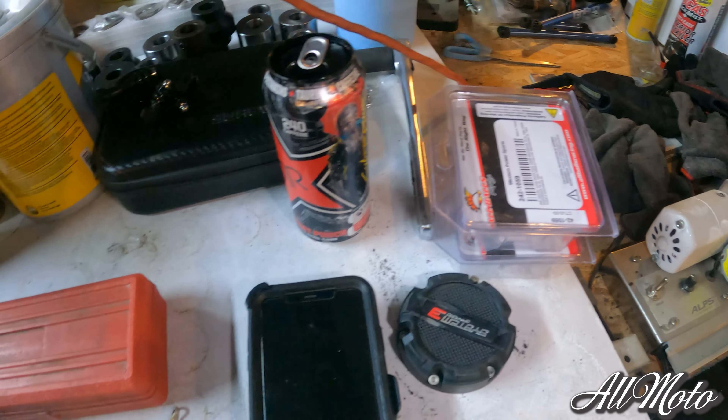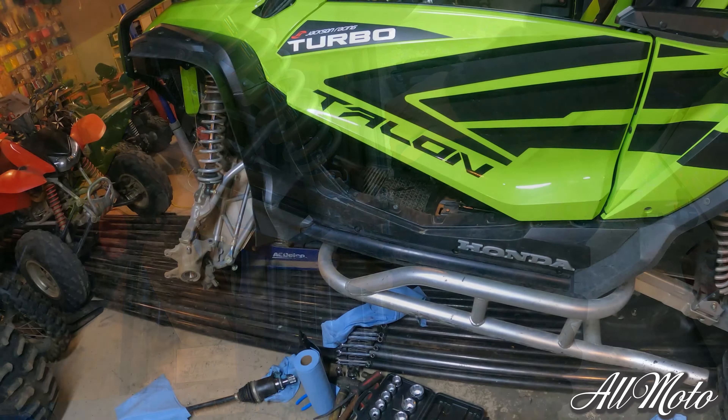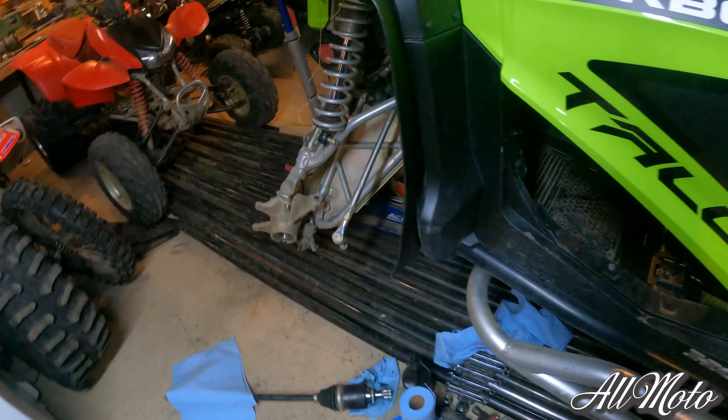I bought some replacements just in case — some spares. I was going to buy some high clearance a-arms, but that jacked it up, man. So obviously we're going to replace this axle since it got toasted.